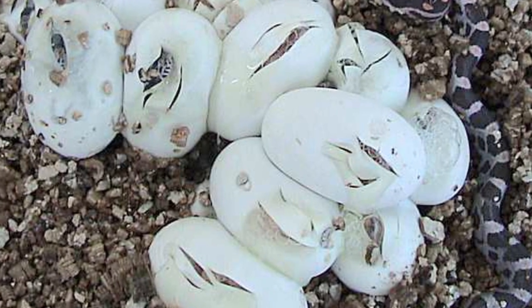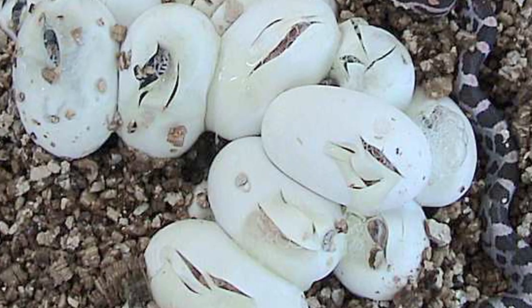Out in the wild, snakes will usually lay their eggs in a soft substrate such as maybe some soft soil or leaves, a sawdust pile — somewhere that has high humidity but not too wet and generally a fairly constant temperature. Most snake eggs will incubate in the low 80s.